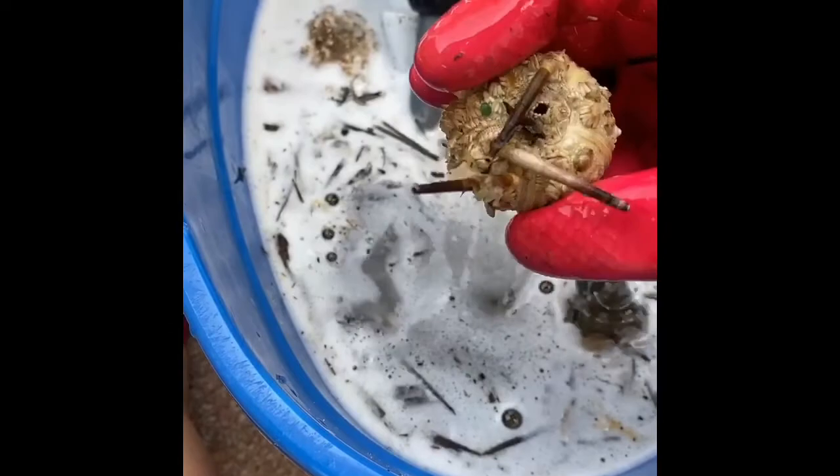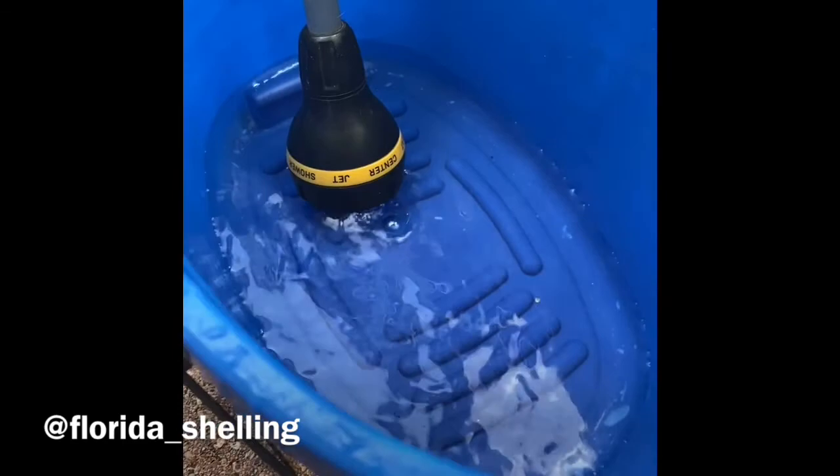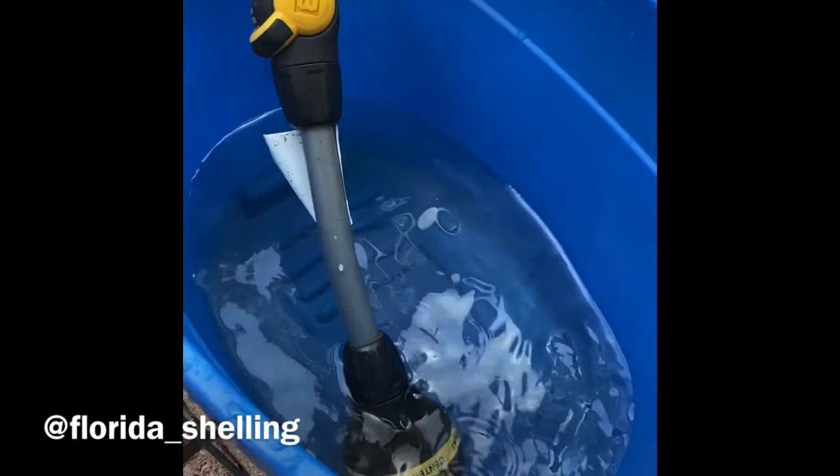Urchin cleaning time! This one looks like it's going to be green. So we have a bucket that's filling up with water, and then we are going to take some bleach — usually one part bleach, two parts water — and put in quite a bit. Hopefully that will be enough.